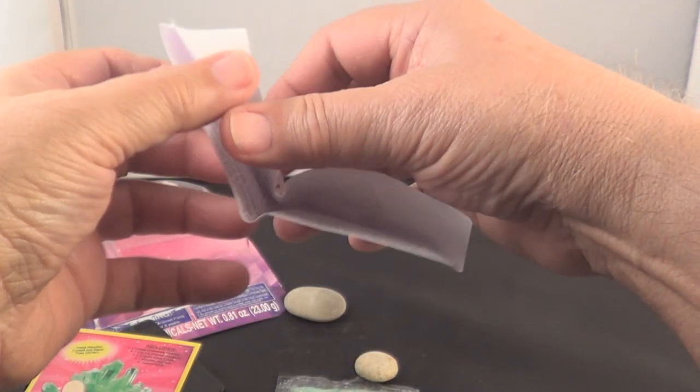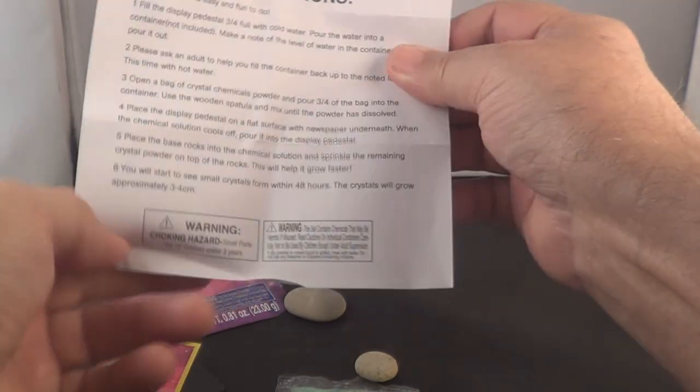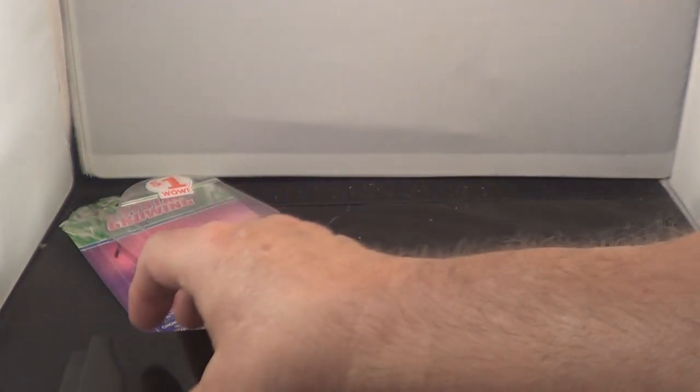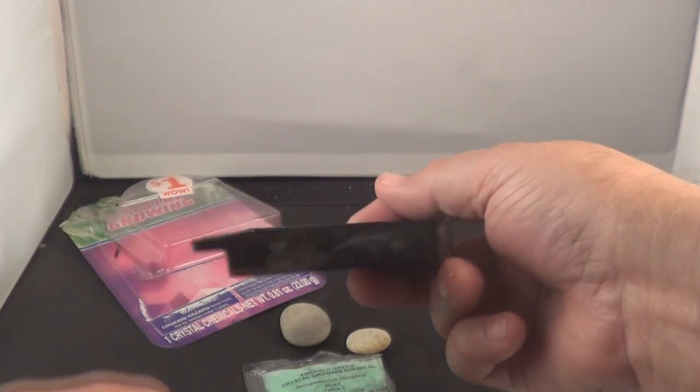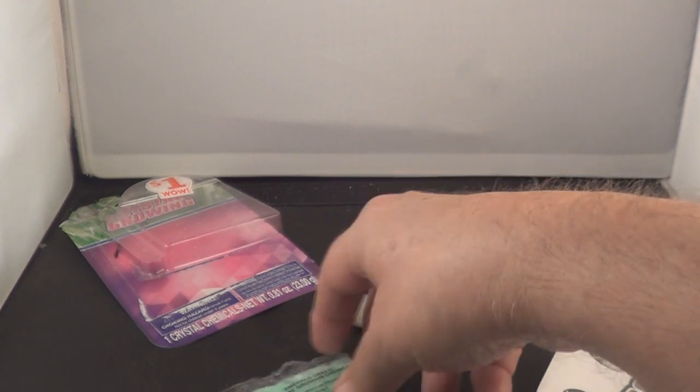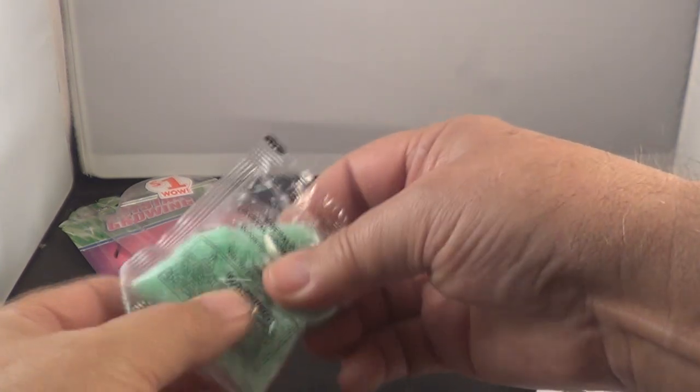Here's your instructions — it tells you how to set it up, how to make the crystals grow, and all. There's your container, your rocks, there's your crystals. That's the key stuff, and we're going to use the green in this one.